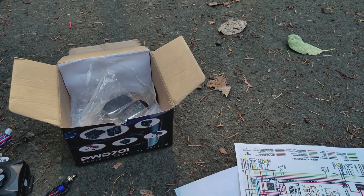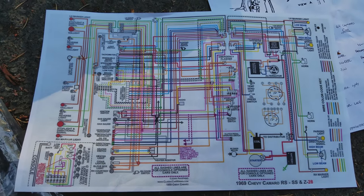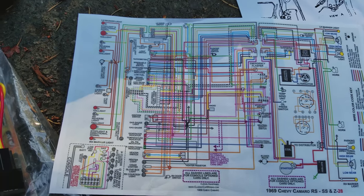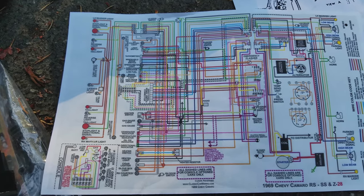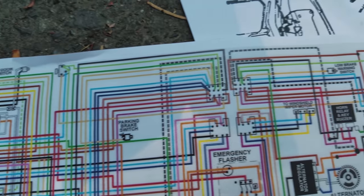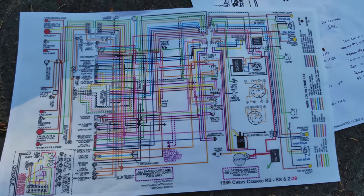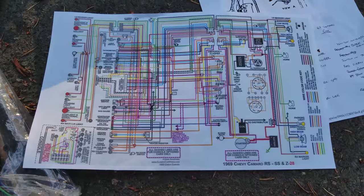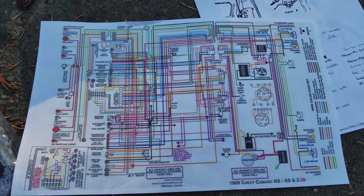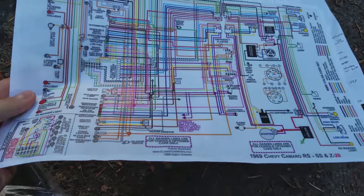One recommendation: get yourself a wiring diagram before you jump into this. As you can see here, I have one of these fancy color-coded ones. Keep in mind it's a 67 Camaro — this is actually a 69 Camaro diagram, so there are some differences in the wiring specifically for the lights, but I don't intend to install the lights so it doesn't matter. It's color-coded for each individual wire. A 67 Camaro has a very basic wiring setup compared to a modern vehicle — this is pretty much the entire car on one sheet. The colors can be a little tricky to figure out but it's a mandatory thing to be able to decipher the alarm system install.